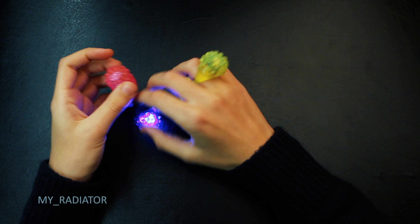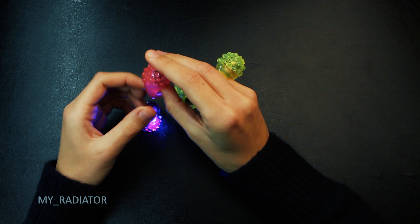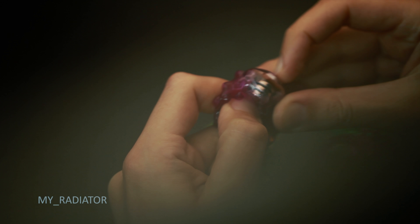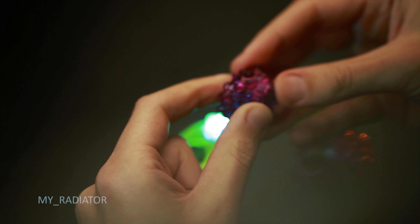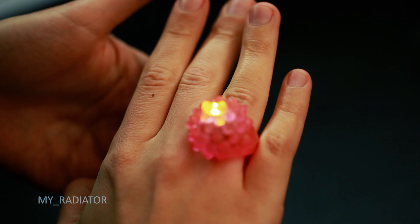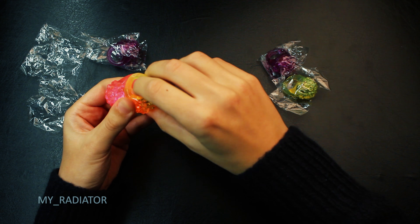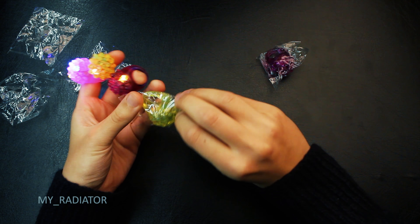The manufacturer says it should work for six hours. I doubt so. There's a button under the ring. You press it and it shines. I'll put them all together on my hand.